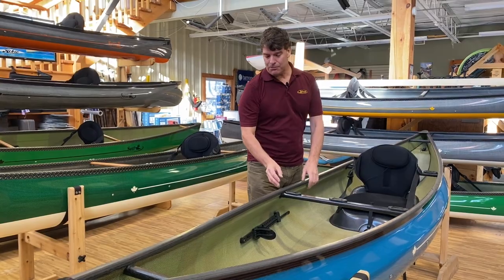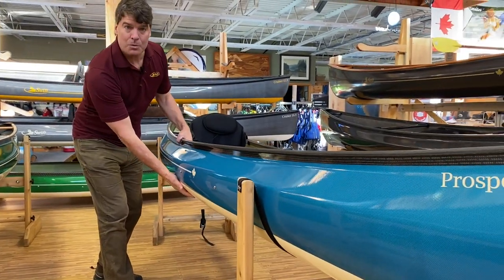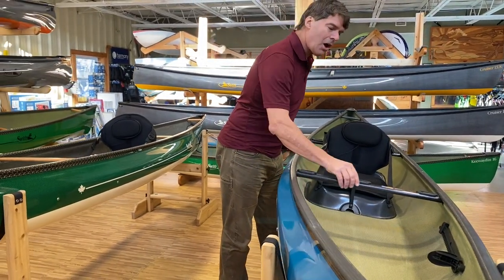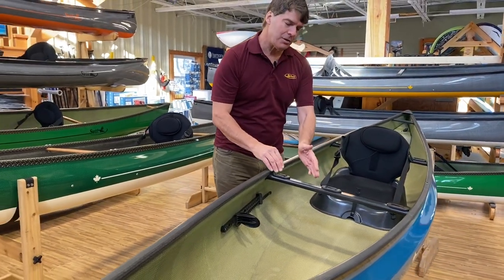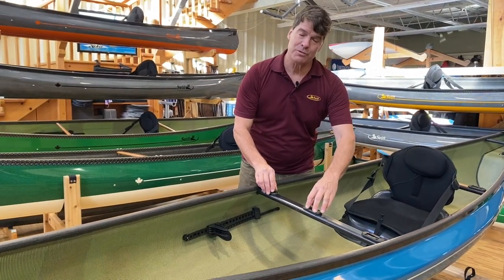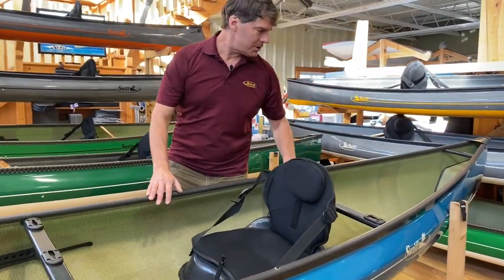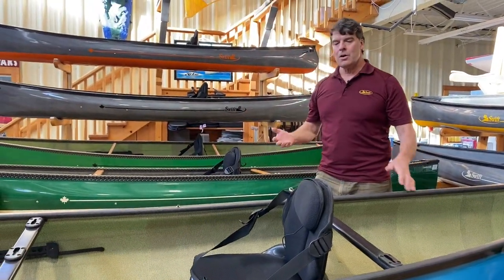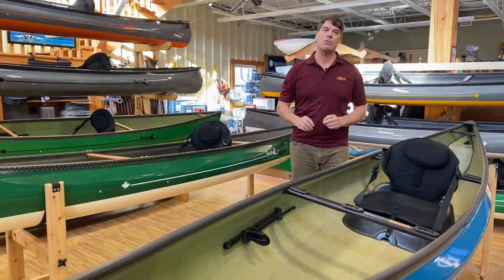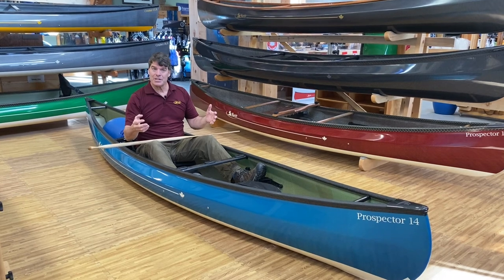This Prospector 14 is in Kevlar Fusion with the sapphire blue finish and champagne two-tone bottom. It has the black carbon gunnels with the carbon thwarts and handles. It also has the universal mount package that photographers, wilderness people, and anglers like, where we put three mounts across the front and two on the stern thwart. This is a beautiful boat. All the Kevlar Fusion colors — the ruby, the emerald, and the sapphire — look terrific in the Prospector 14. It has become our second best-selling pack boat.